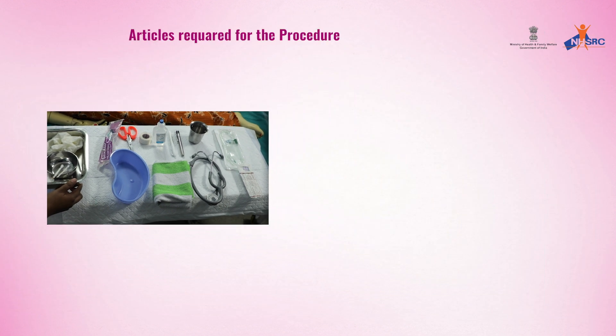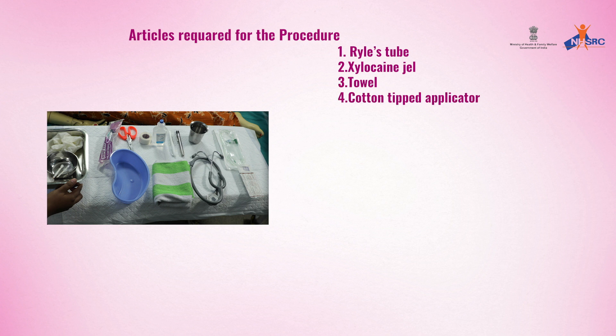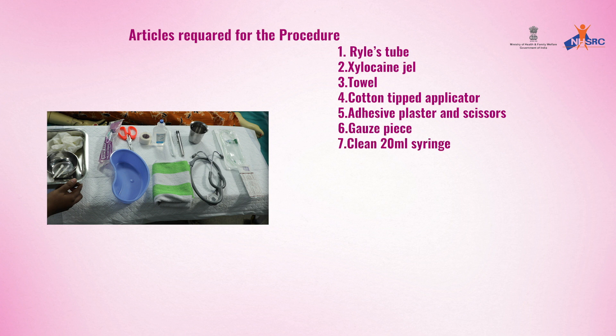Articles required for the procedure are: Ryle's tube, silicone gel, towel, cotton-tipped applicator, adhesive plaster and scissors, gauze, clean 20 ml syringe, and torch.